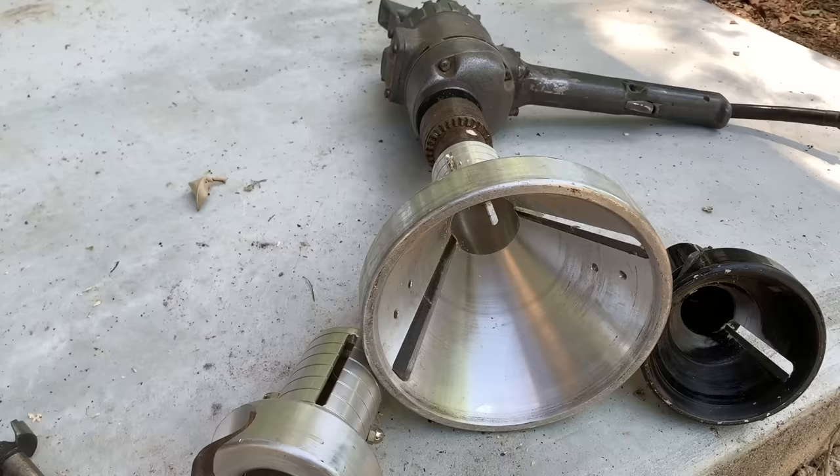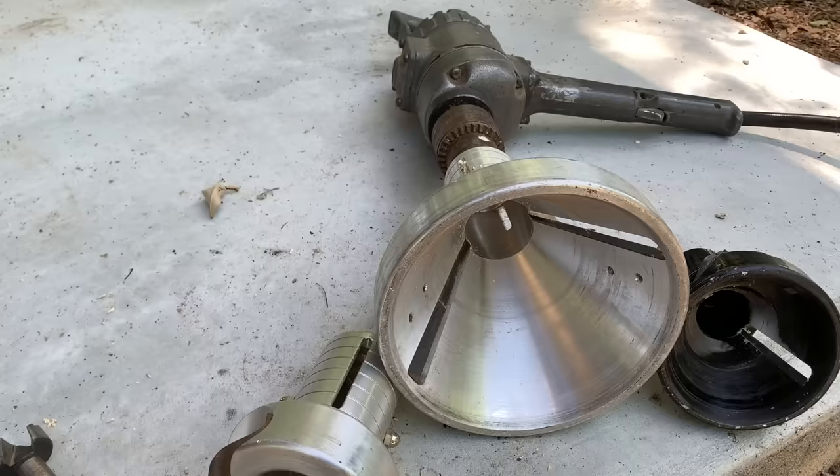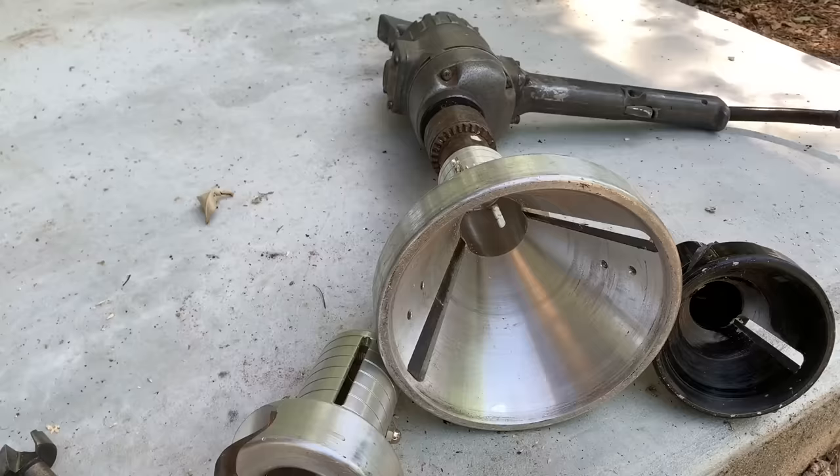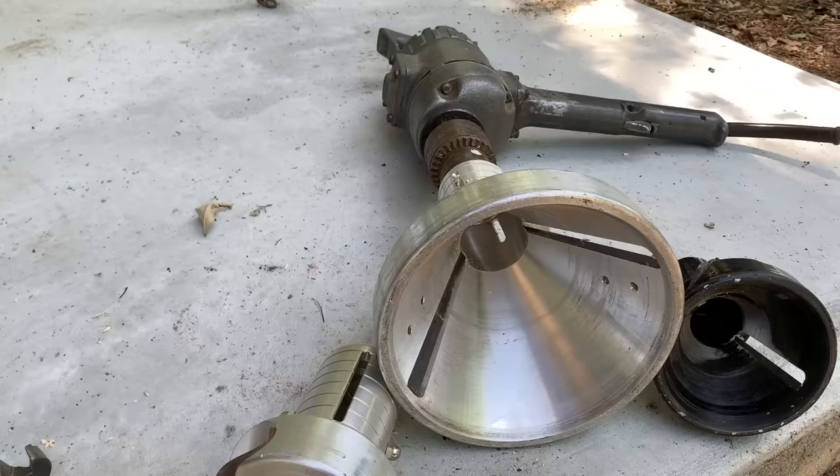I'm going to cut one in a minute by hand — that's half the size of what that bit's capable of doing — and you'll see it moving me around pretty good. I don't weigh but 165 pounds. It takes a lot to hold these big drills like that.